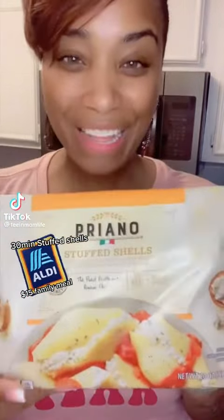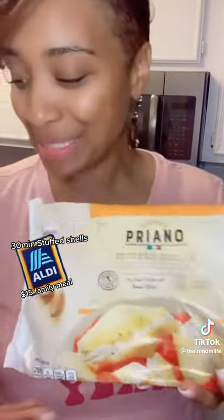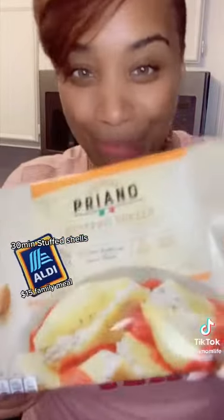Y'all, this is what I found — stuffed shells. Simple to make, you can even put them in the microwave. That's what the package says. I'm going to make some sauce and do a tutorial. Let me show you real quick, it's going to be real fast.